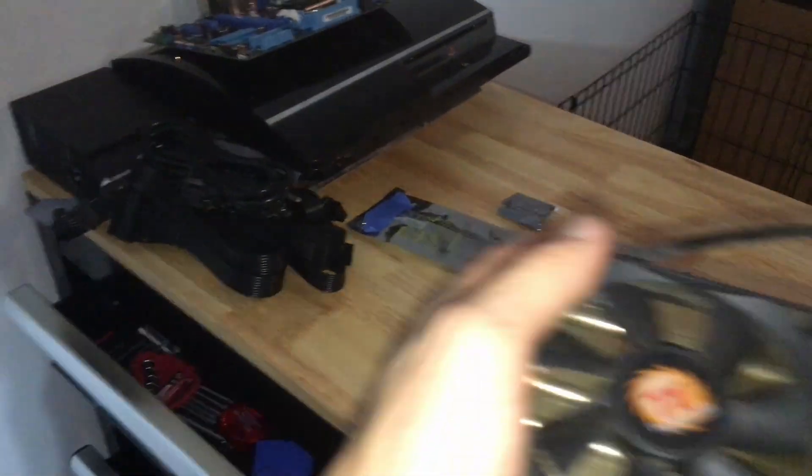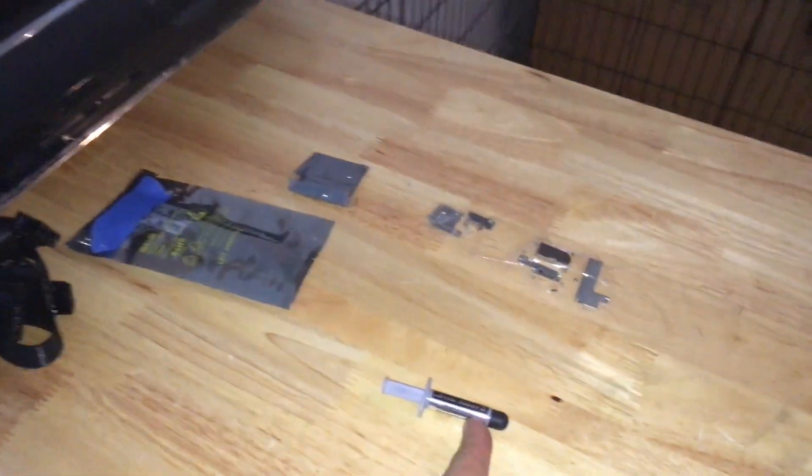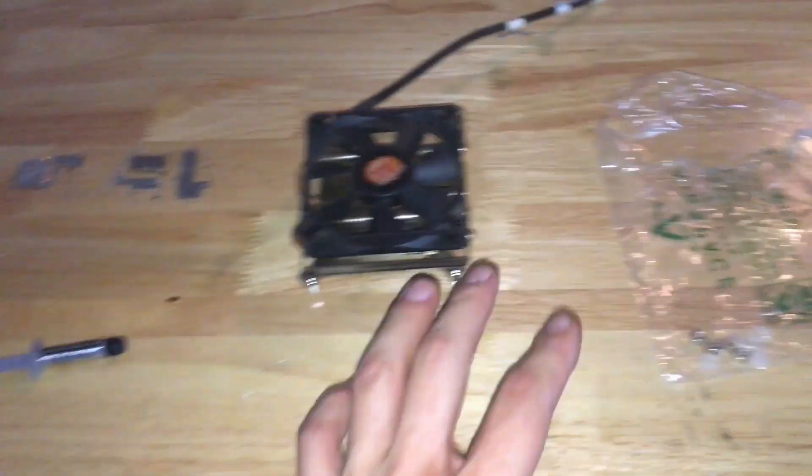The motherboard is new — I bought it from Amazon brand new, but it didn't have the original packaging. I bought the thermal paste from eBay, brand new. This is Arctic Silver thermal paste. The power supply was brand new as well. So now let's begin installing.